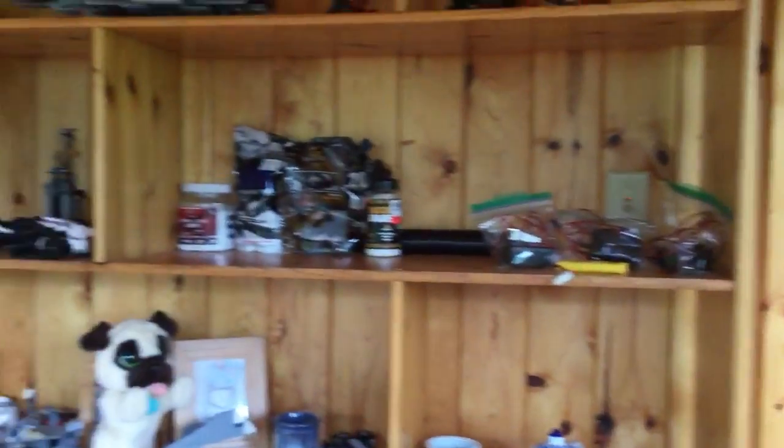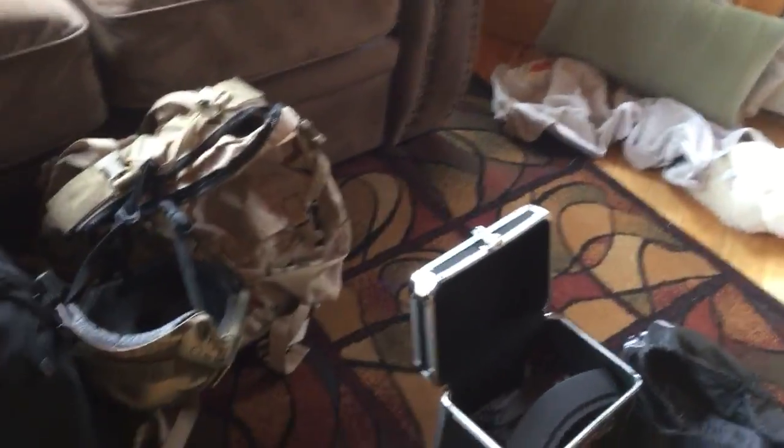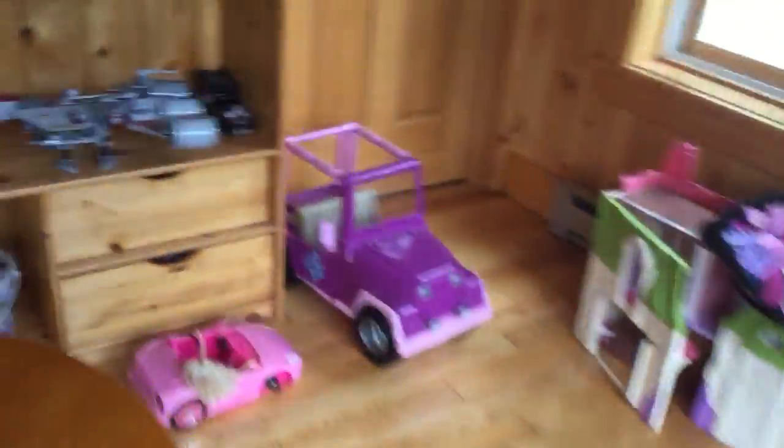Hey guys, TangerDone Airsoft here. Today I'm going to show you where I store all my stuff before we play. This is where I go to get all my stuff on, get my gear ready and everything. So I'll show you guys around and we'll start over here.